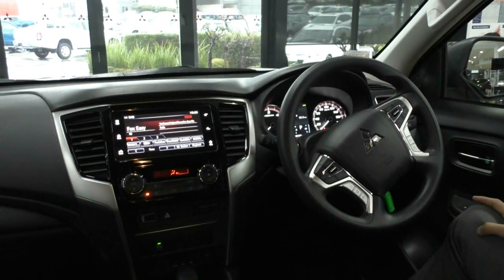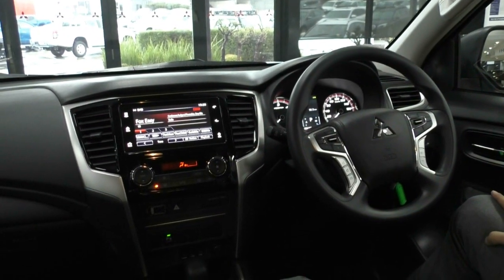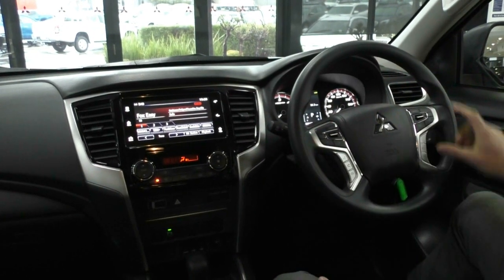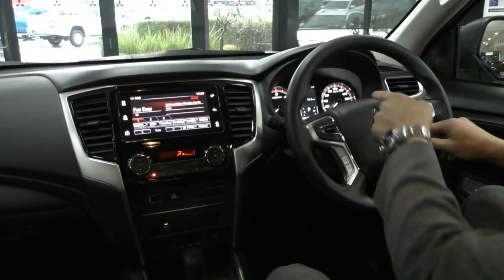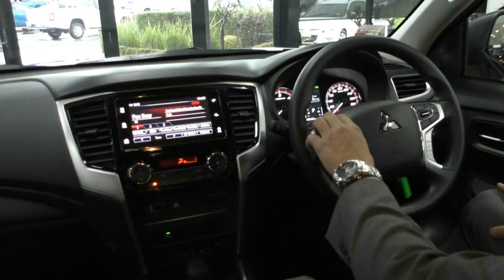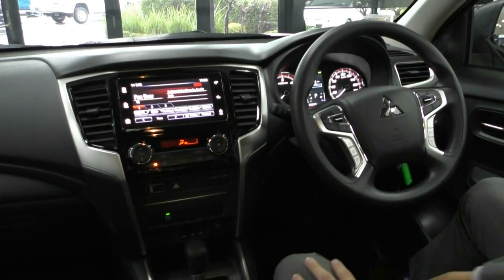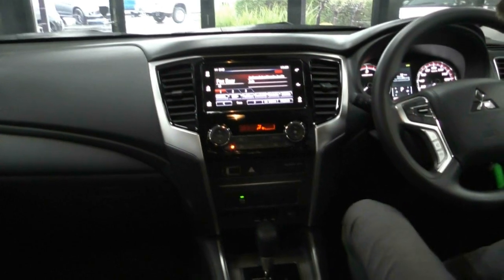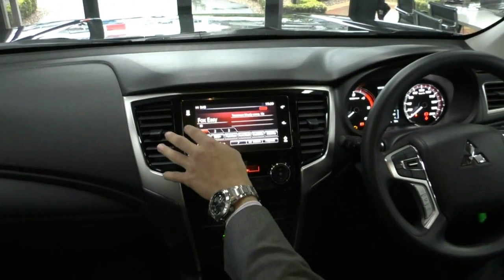On your left hand stalk, you get the automatic windscreen wipers. On the steering wheel itself, it is a nice steering wheel, nice to hold. You do get on the right hand side all your cruise control settings, a couple of buttons here just to flick through the main menu, and then you get a back button as well. Left hand side has all your media control and then your Bluetooth controls just down below. Moving into the main entertainment system — as you can see, it is a nice touchscreen display, really quick and easy to use.